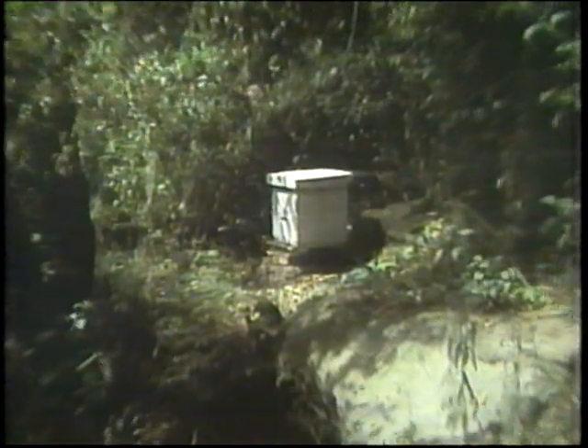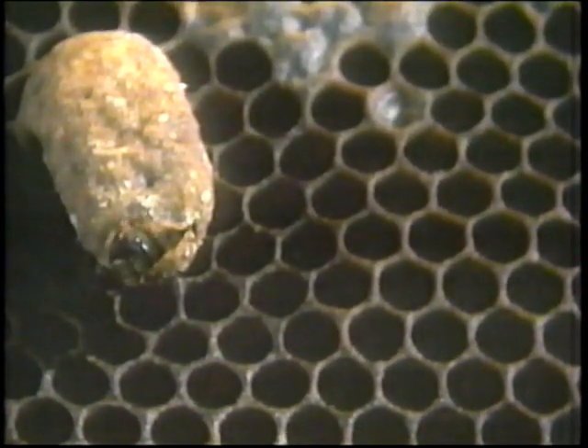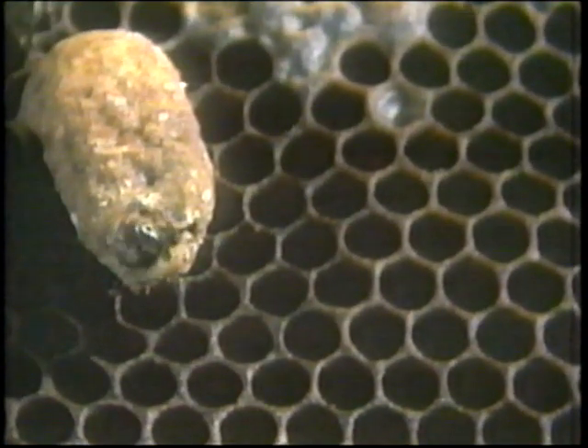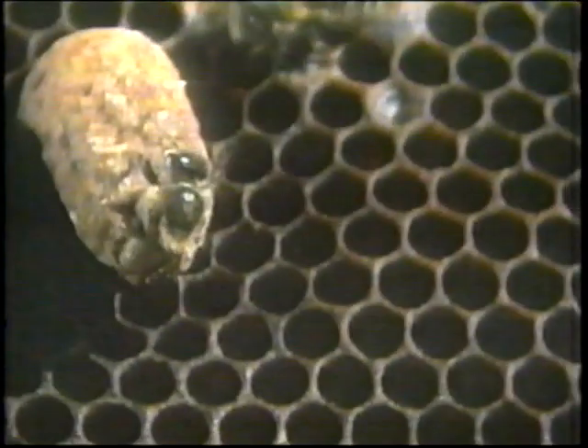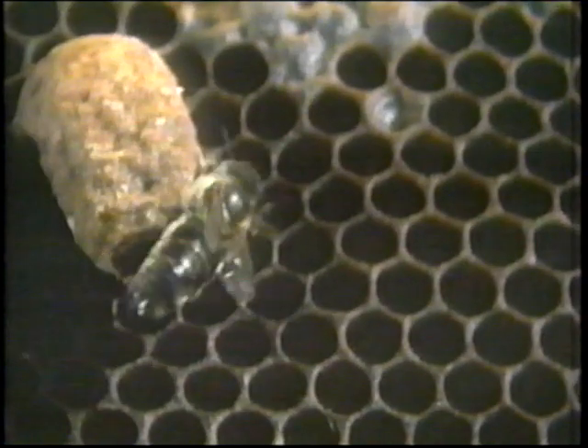Seven days have now passed — and listen to this strange and mysterious sound. It's the sound of the new queen as she emerges into the bee colony. But here is another queen, all ready to emerge from her cell. Nature dictates that only one queen can rule the bee colony at a time. The first queen to emerge will have to kill every other queen. Even a queen that has not fully developed is stung to death through the walls of her queen cell, and the worker bees tear open the cell and drag out the body.